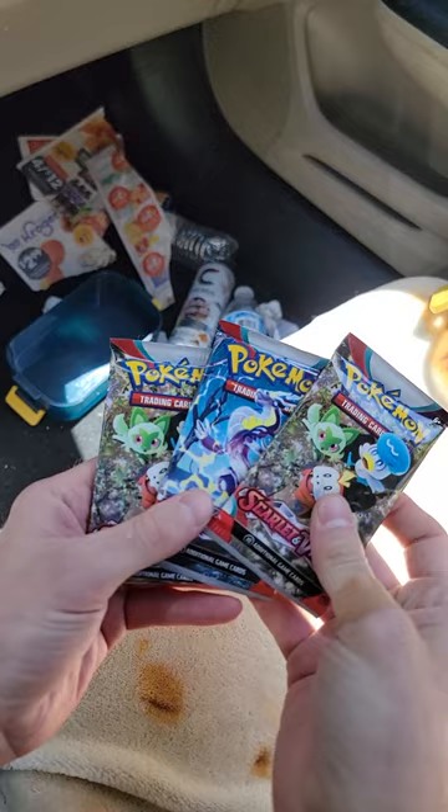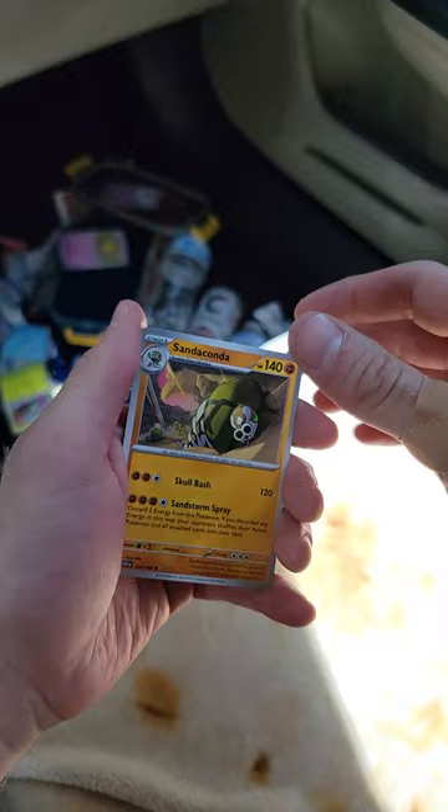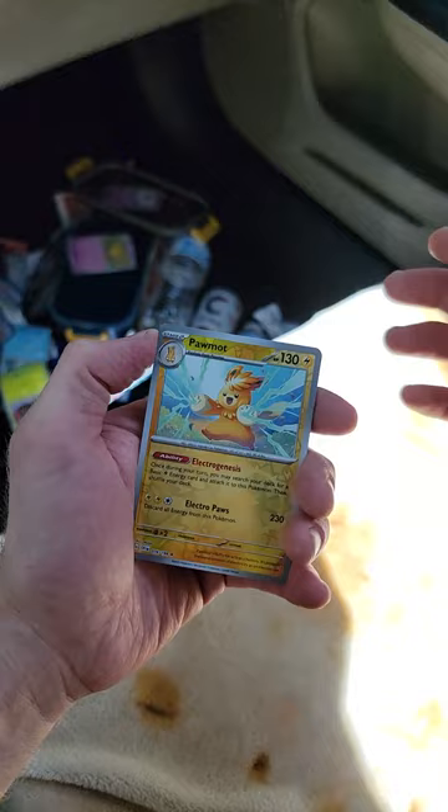More Scarlet and Violet packs - Tropius, okay. Dodonzo, Dodonzo, these nuts. What's behind pack number two? Cloncher, whatever - sand. Oh wait, that's not the reverse holo. There's my reverse holo! What's behind my furry little electric boy? Little Chocadet.